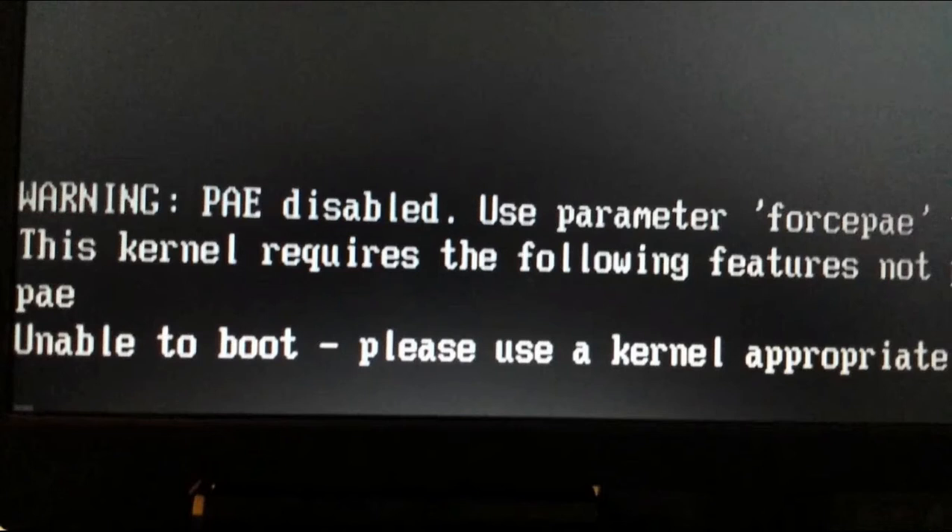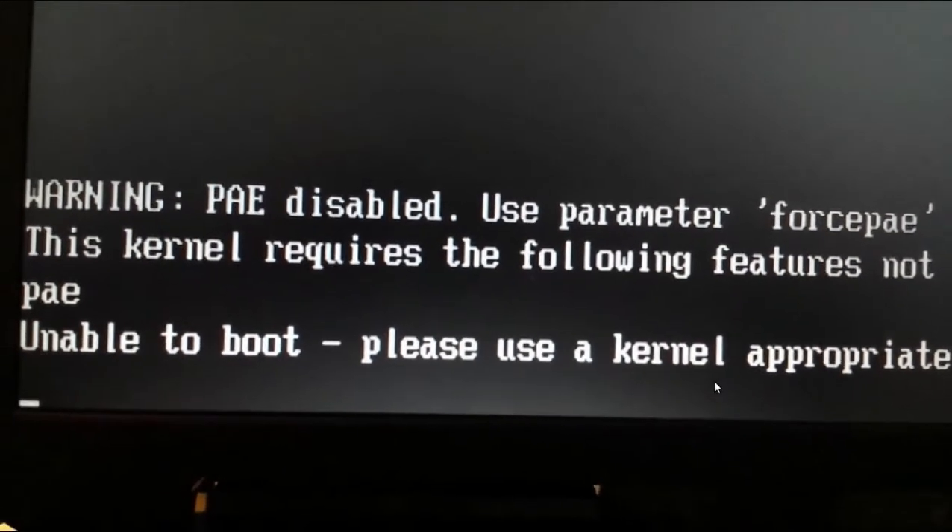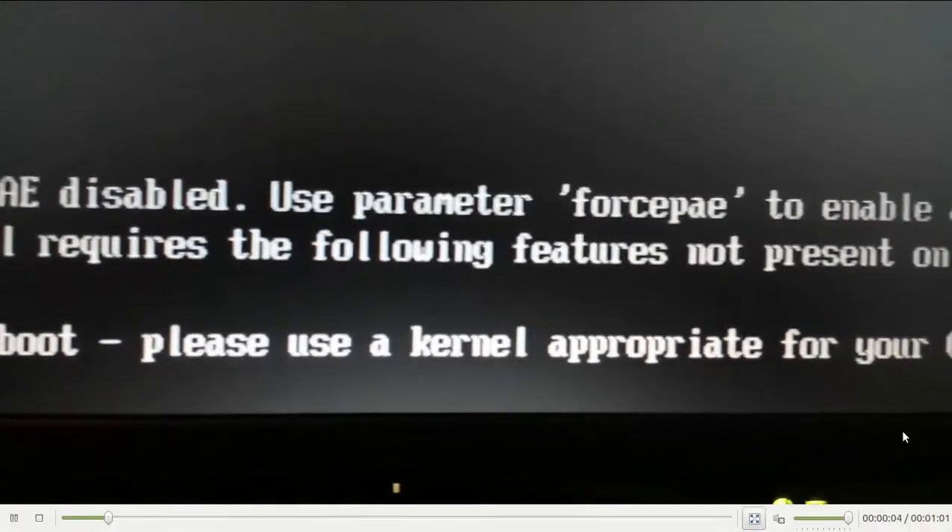If you try to install Peppermint OS from a USB stick and choose to try it live or hit default, and your machine is older and does not have PAE enabled, you will get this warning: 'PAE disabled, use parameter force PAE.' This kernel requires the following features. Let me show you this — it's a little fuzzy, I do apologize, but I think it's clear enough to take a look at.